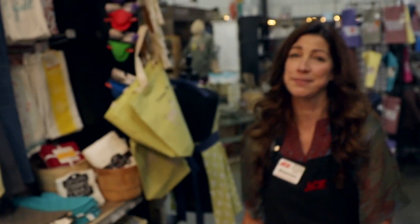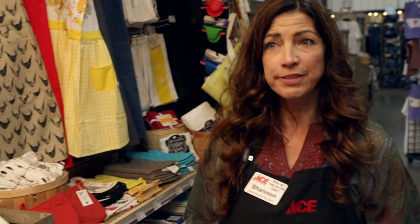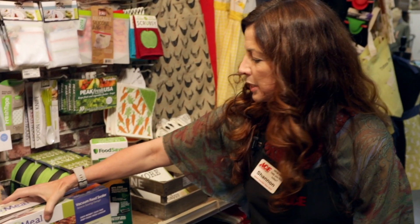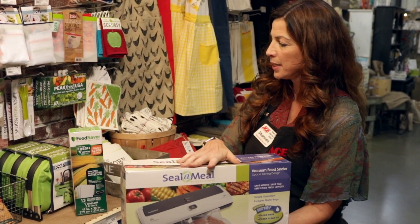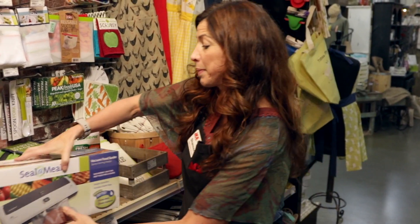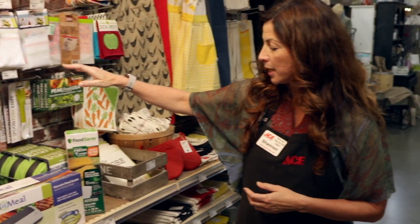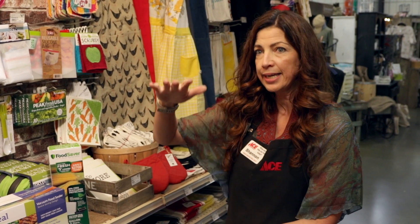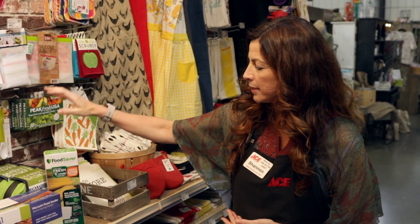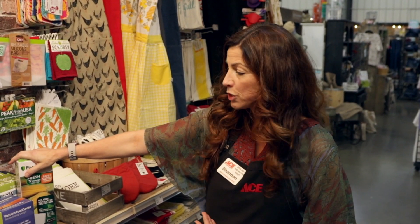So let's go take a look at those. We have some great options for freezing. One of the things we carry is the vacuum seal systems, and one of the nice things about these is that they will be completely flat, so it's easy stacking in your freezer. The vacuum bags come in rolls or individual bags.